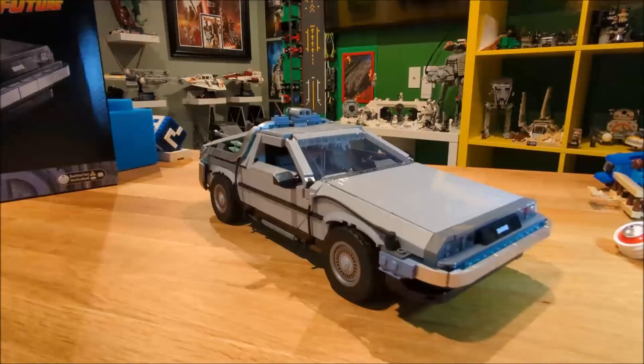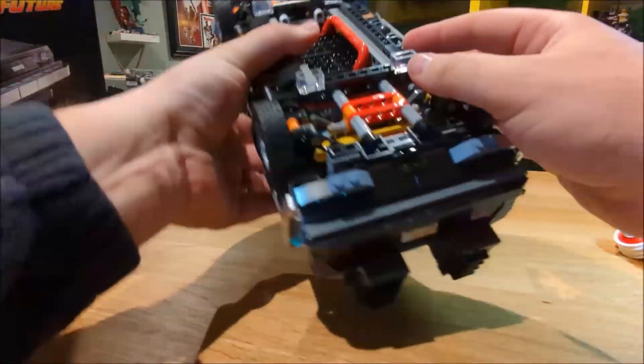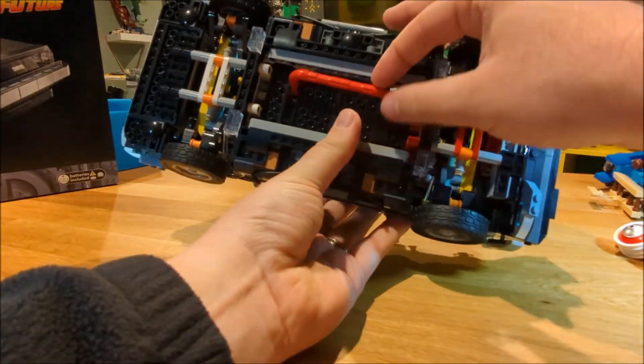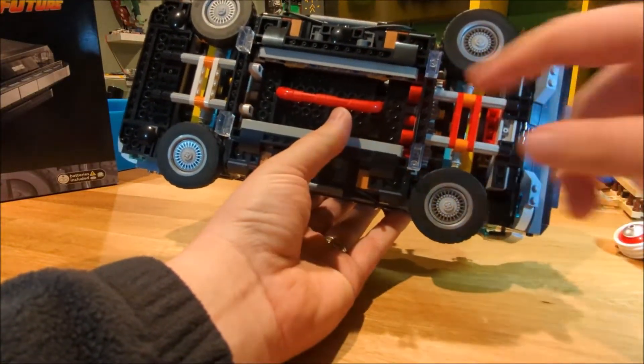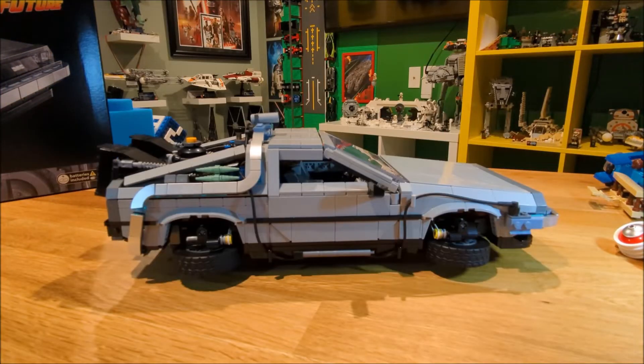I've decided to leave the DeLorean in the Back to the Future Part 1 configuration, but there is a special feature if you want to convert it to Part 2 — a little switch that articulates the wheels into hover mode. When you put it on the table, there are four 2x4 trans-clear bricks to hold it off the ground.